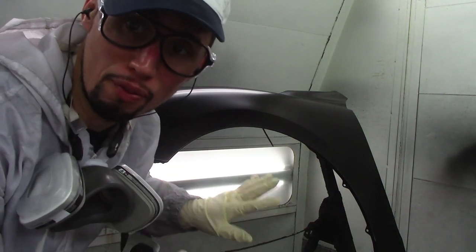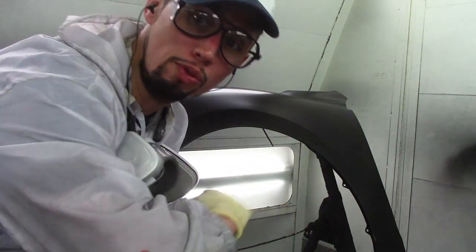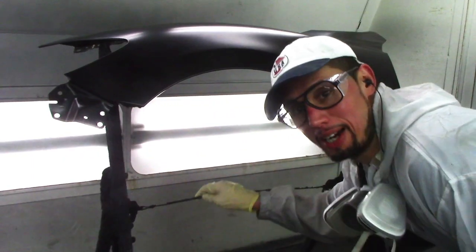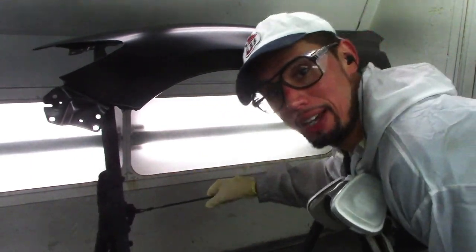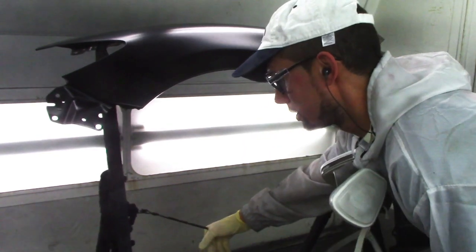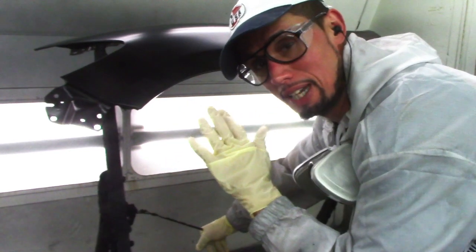Now this is a 3M Fender Stand, and this Fender Stand has the ability to move back and forward. Let me show you what I mean. Right here I have a pull string that is used to disengage the locking mechanism that holds this Fender Stand in place.